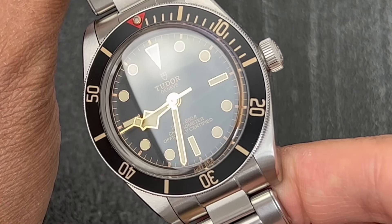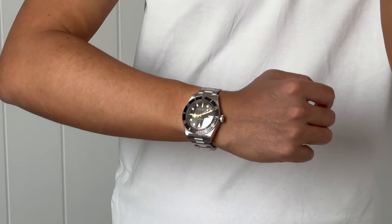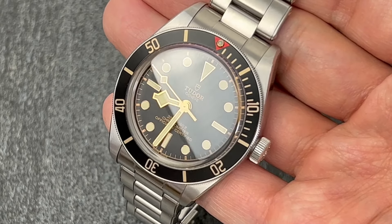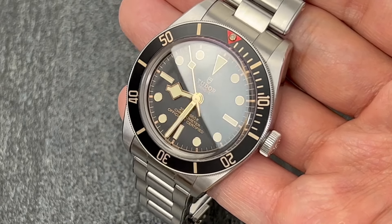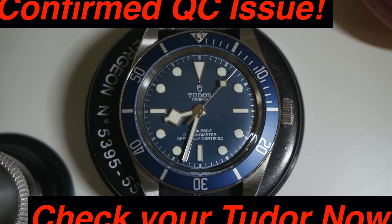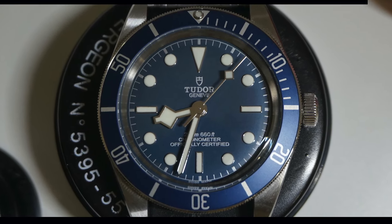Next are the hands and the hour markers. Both the hands and the markers are coated with the same material, but I noticed the hands reflect light more than the markers. It is a bit difficult to capture on camera, but when the light hits the dial, a lot of the time I can only see the reflection from the hands, and the hour markers just kind of disappeared. Speaking of markers, I have made a video about a common Tudor dial quality control issue, which has been confirmed by the Rolex Service Center. I will leave a link to the video on the top right-hand side of your screen and in the description box down below if you are interested.